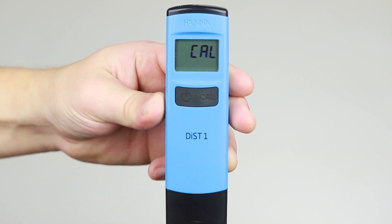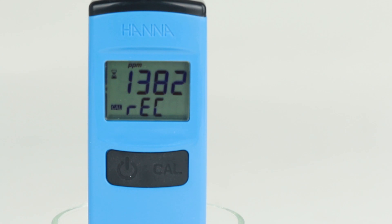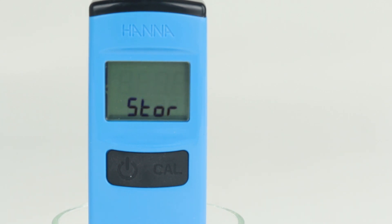To calibrate the meter, press the CAL button while the meter is on to enter calibration mode. The meter prompts for the appropriate conductivity standard. Once the solution is detected, REC will be displayed. Once the value is accepted, STORE is displayed and the meter returns to measurement mode. The meter is now calibrated and ready for use.